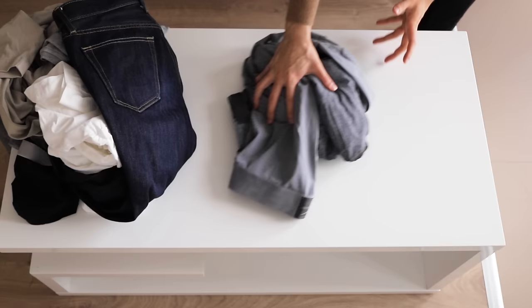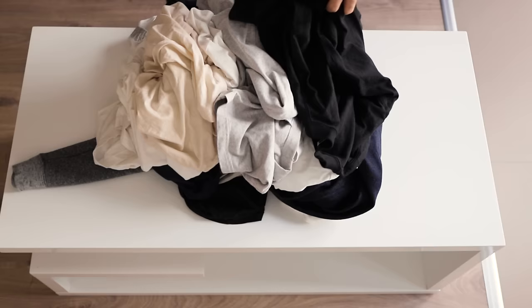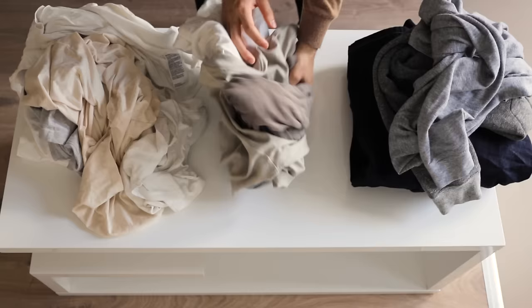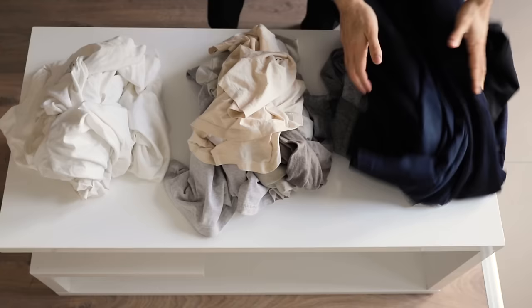Once the clothes are sorted by fabric, I'll sort them by color. So I have the whites in one pile, light colors in another, and dark colors in another. The reason you keep your whites separate is that sometimes color can transfer from one garment to another, and obviously you want to keep your whites white and not end up with a bunch of pale pink t-shirts. Although less noticeable, even the lighter pastel colors can also spill, and more importantly, the dark colors could spill on the light ones.